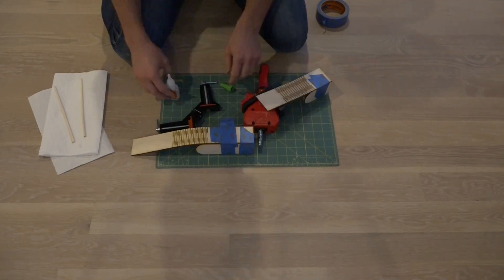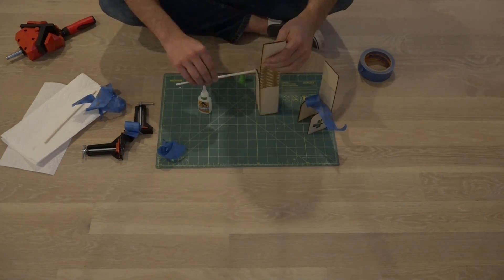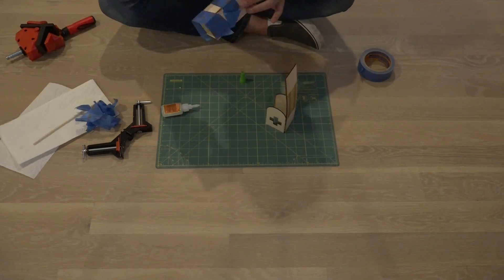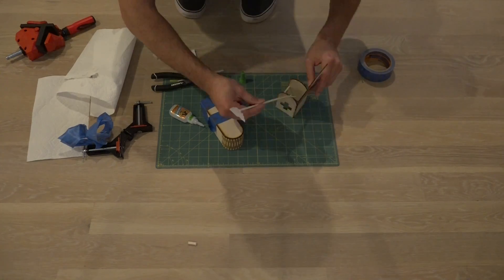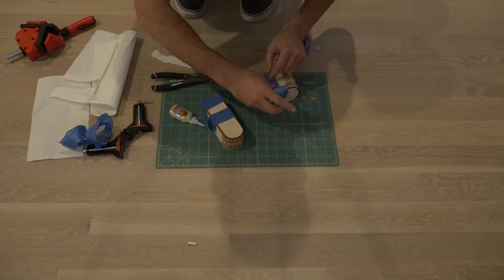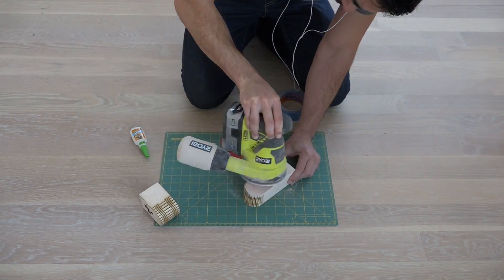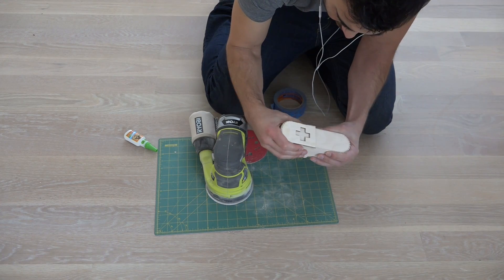I wanted to make sure the plywood was firmly glued together before bending the pieces over the curve and gluing the other side. Once the glue had completely dried, I used my orbital sander to sand down all the edges so that the pieces would fit inside each other.